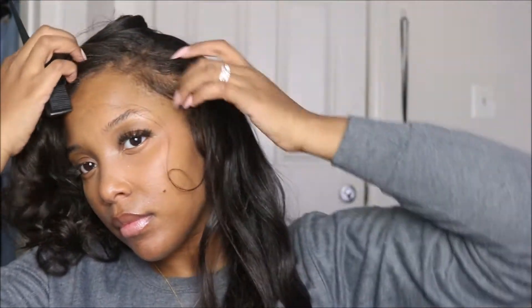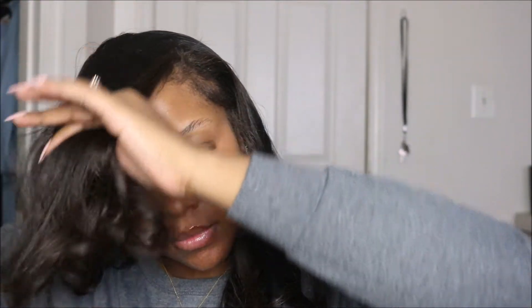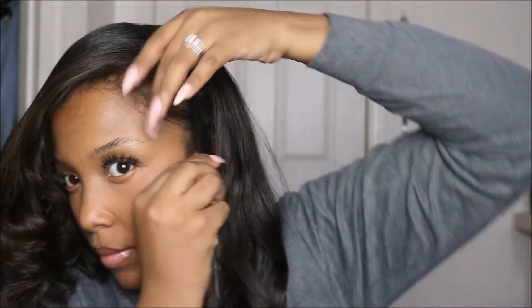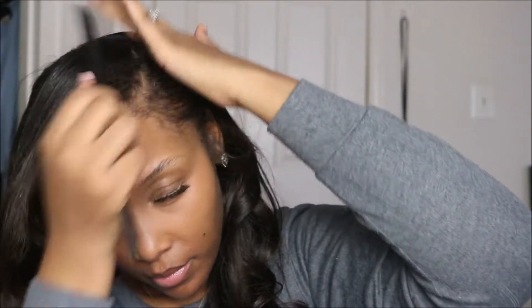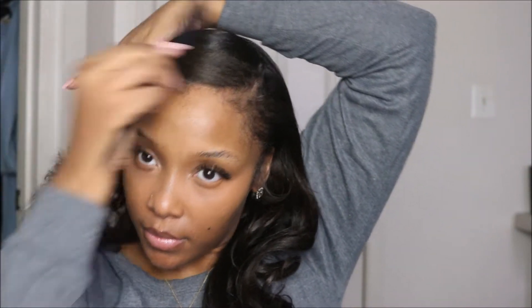Once you get that part, you want to begin combing the hair to the opposite side of that direction. So if you parted your hair to the right, you'll comb it to the left, and if you parted your hair on the left, you'll comb it to the right. As you begin to do this, you'll start to create the wrap, which is a circular shape where the hair wraps onto itself.